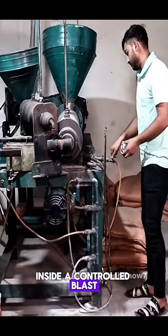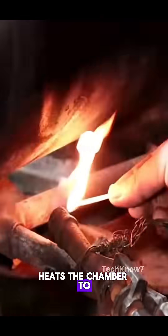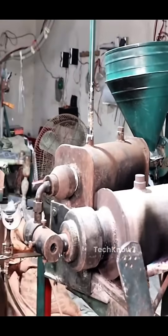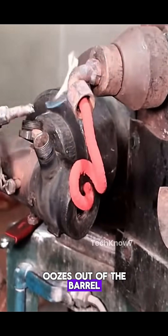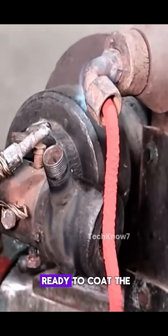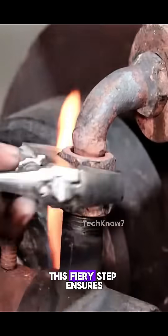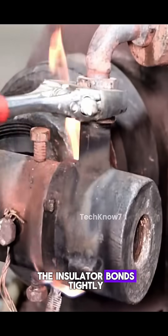Inside, a controlled blast of direct flame heats the chamber to over 200 degrees Celsius, transforming the pellets into a molten, lava-like liquid. Watch as the material oozes out of the barrel, now perfectly viscous and ready to coat the copper wires in a seamless, protective layer. This fiery step ensures the insulator bonds tightly to the metal.